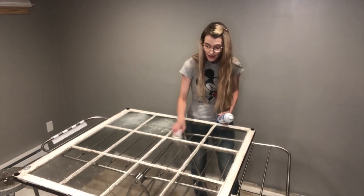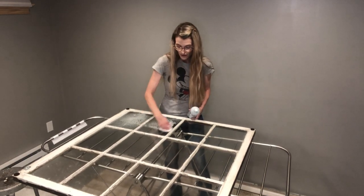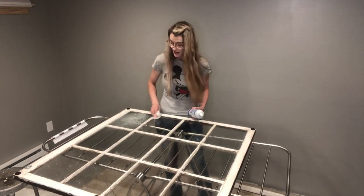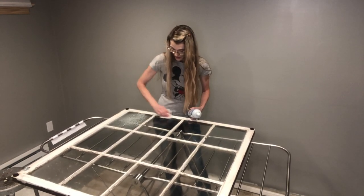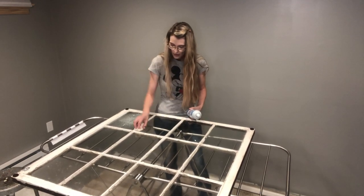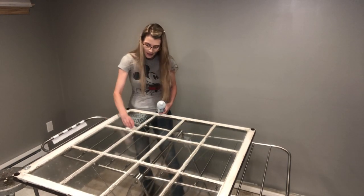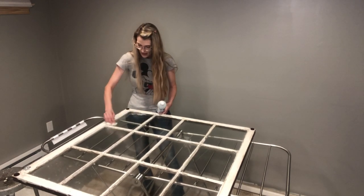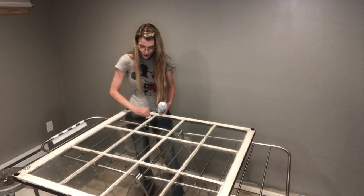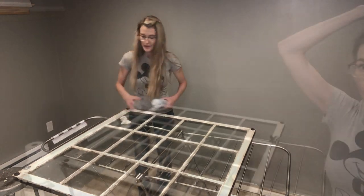I feel like I get sucked in every single time that movie is on TV, and now both my kids absolutely love it too. This Sprayway glass cleaner really does the job. I'm going to take glass cleaner to each pane - this will highlight anything left on the surface, and if there is anything, I'll go back and scrape away until it looks as clean as possible.